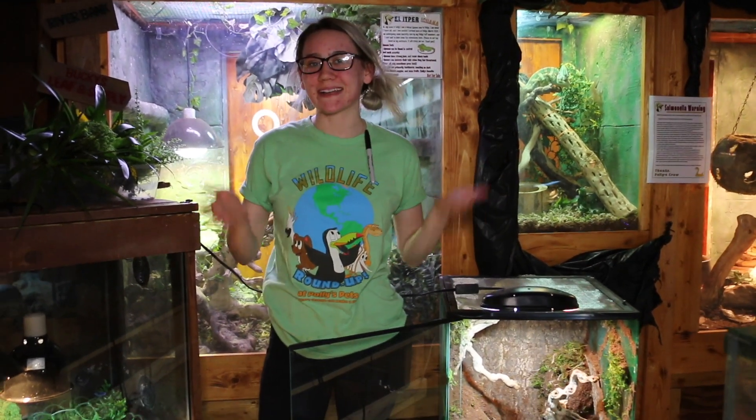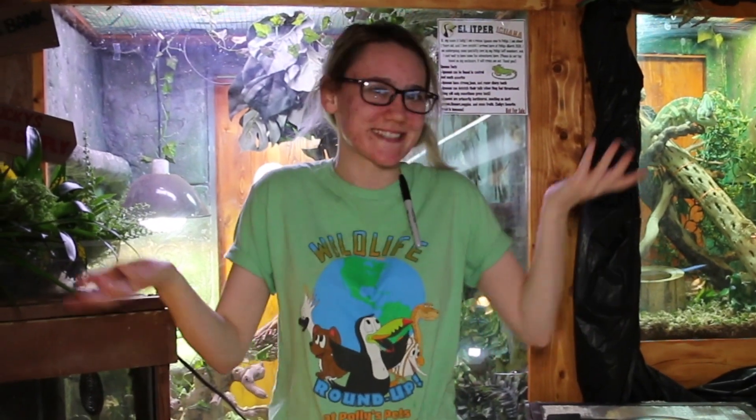Hi, I'm Neely with Polly's Pet Shop and today we're gonna be building a bioactive vivarium. So let's go!